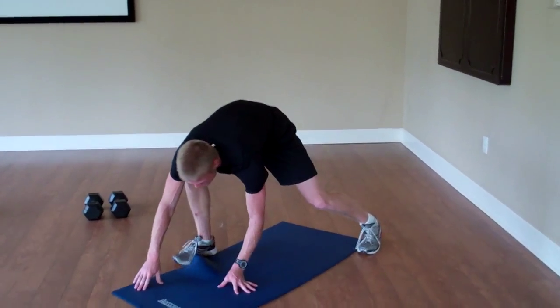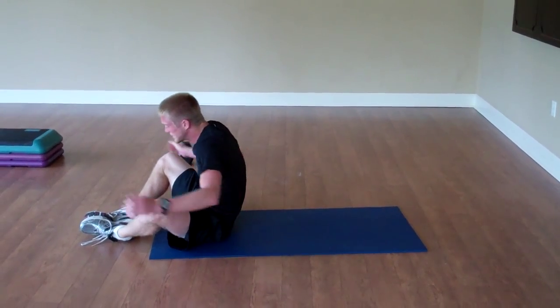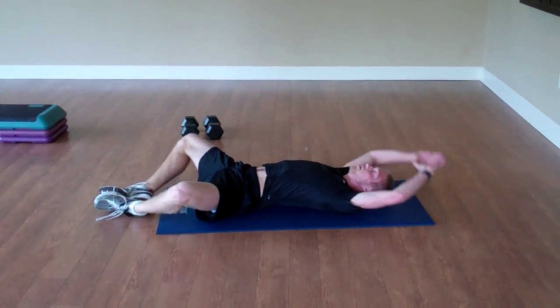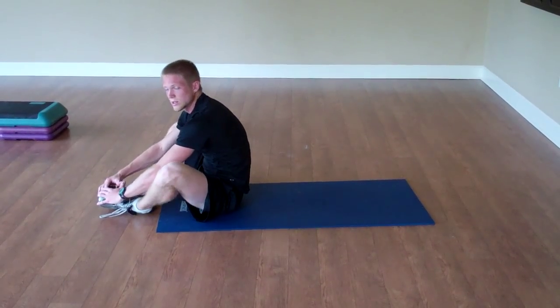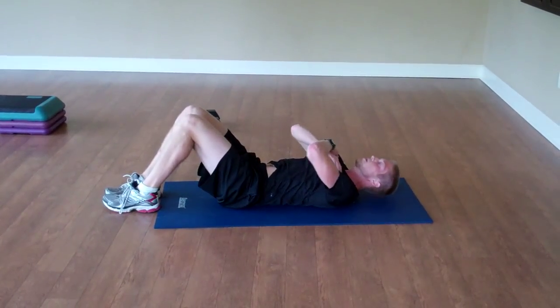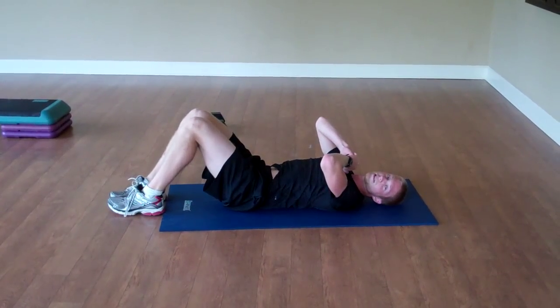The first core exercise we'll do will be sit-ups — put your feet in a butterfly position, lie back, hands over your head, crunch up, pull that belly button in towards the spine, and touch your toes. Back down. We'll do 20 of those. Low impact, you can just do crunches with feet flat on the ground, crunch up.